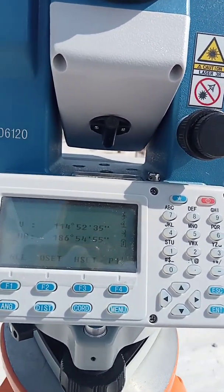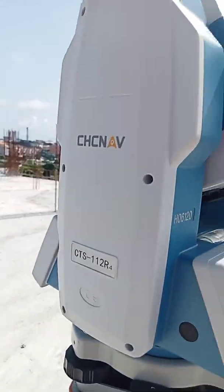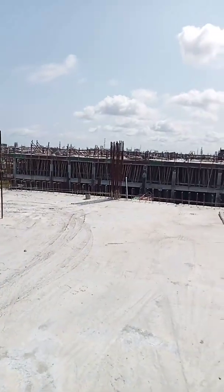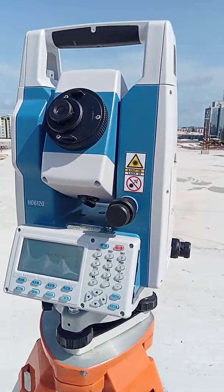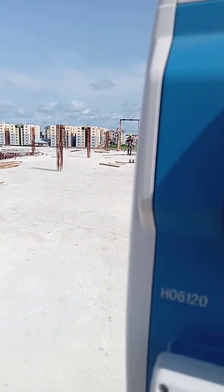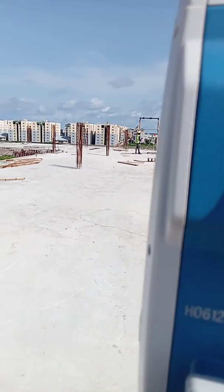As you guys know, this is the total station I've been using on this channel. It's a Sokkia total station. If I get a new one — maybe a Leica or any other brand — I'll definitely do a video on it so you can see how to operate it. But this is the one I'm using for now.